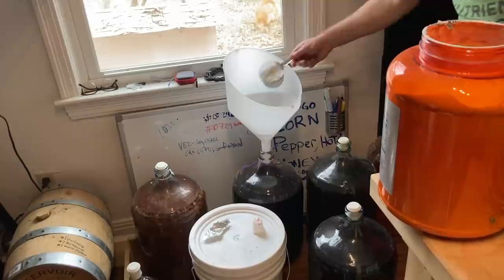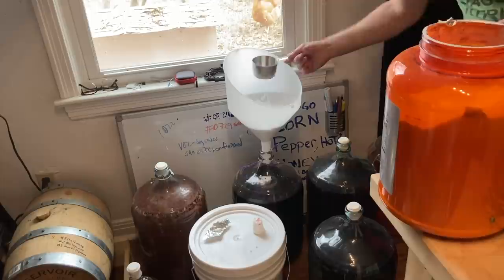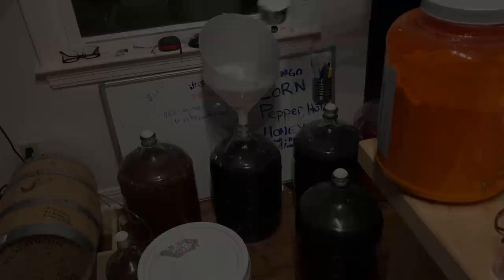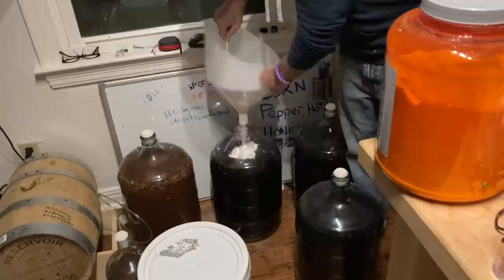Eventually I got this up to a flavor and mouthfeel profile that I liked. This is still relatively young at just over half a year since yeast pitch, and I think it's really good already. However, I do think this is a mead that is going to benefit from probably another year or so of aging. So I'm releasing this video now, but these bottles are going to go back into a dark closet for a while.